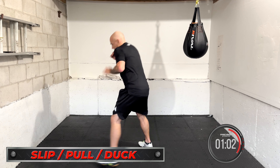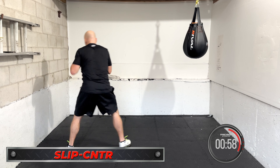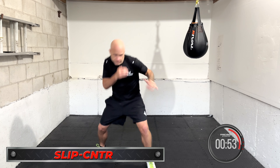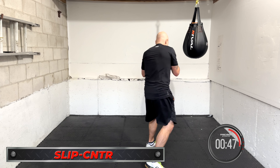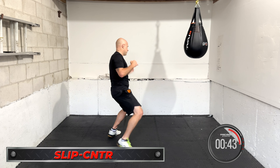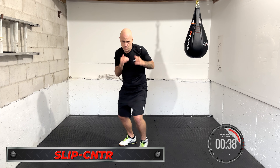Coming up is slip counter. Focus forward. Head movement, counter — put it together. Slip, counter. Slip the shot, then you counter. Keep working it, stay busy. Be smooth, feel it, put it together. Slip, counter — your pace.